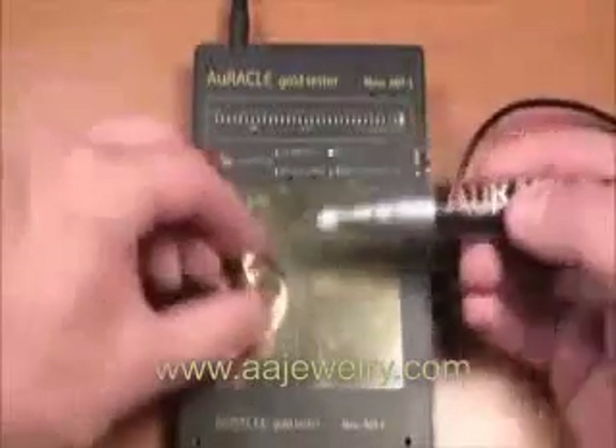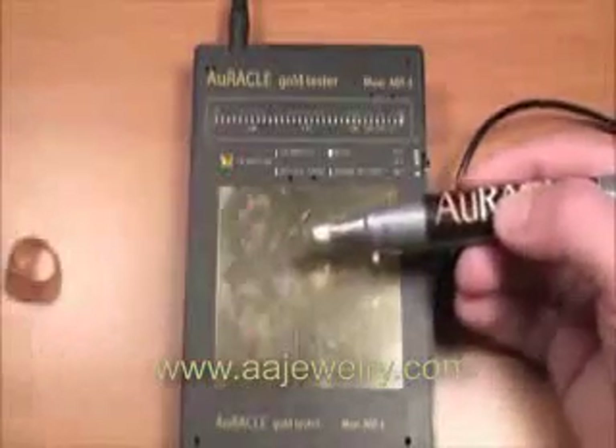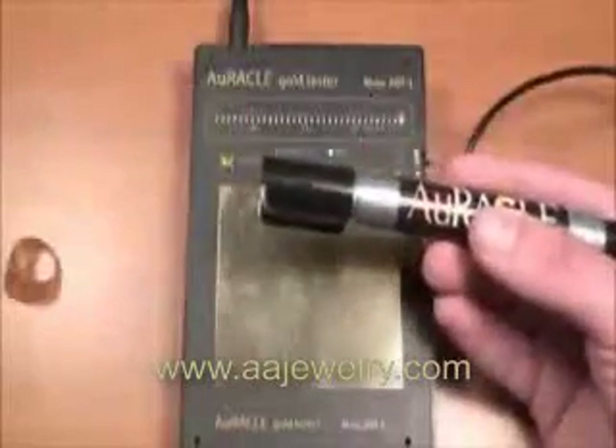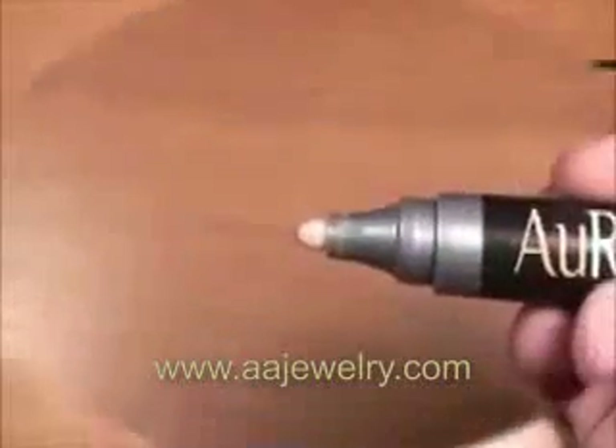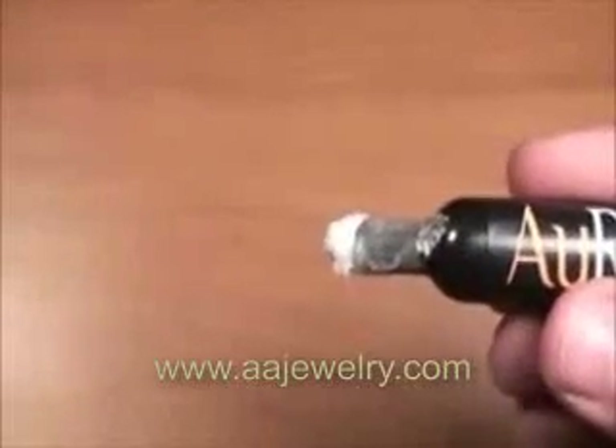As samples are tested, a residue will form on the felt tip of the pen probe. It's important to wipe the tip to remove residue that may have accumulated. It's also important to keep the gold test pad clean throughout the testing process. Keeping the cap on the pen when not in use will ensure months of accurate use. Failure to do so will cause the salt solution to crystallize, rendering the pen inoperable.